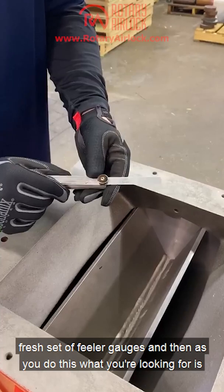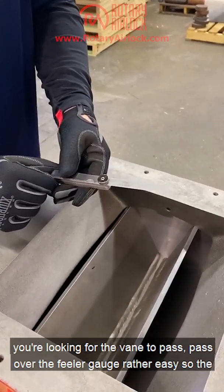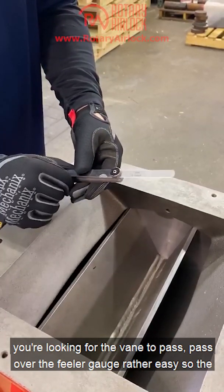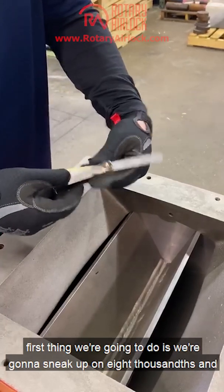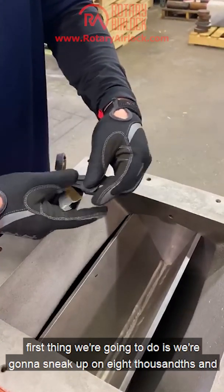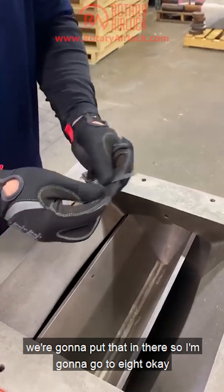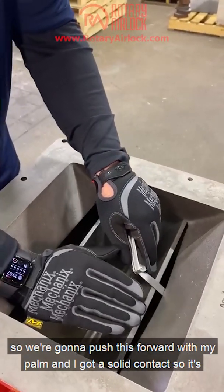Make sure you've got a fresh set of feeler gauges. What you're looking for is the vane to pass over the feeler gauge rather easily. So the first thing we're going to do is sneak up on eight thousandths and put that in there. I'm going to go to eight — push this forward with my palm — and I've got solid contact.